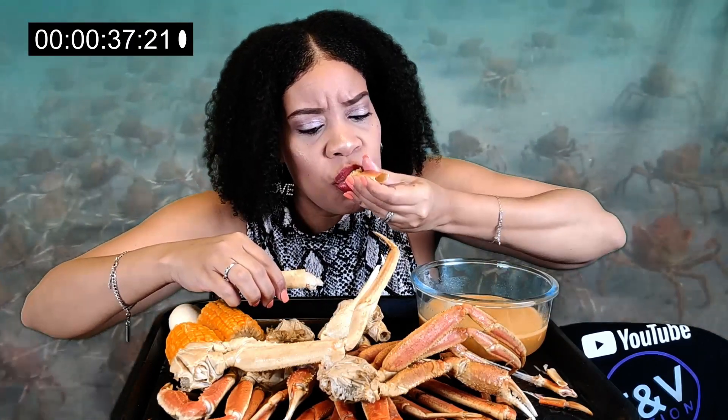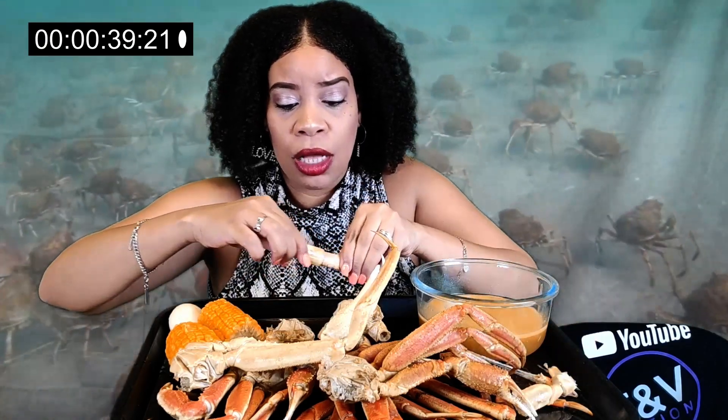I didn't do a thumbnail. Wait, are you gonna get a thumbnail?